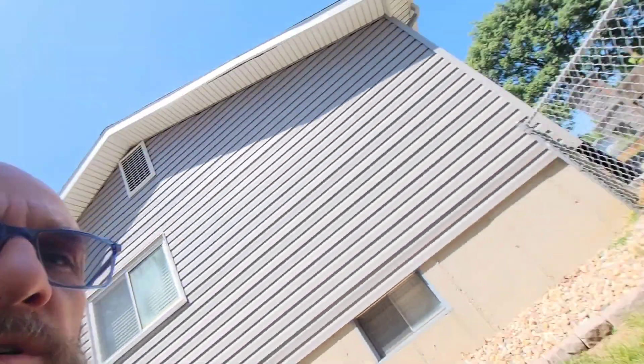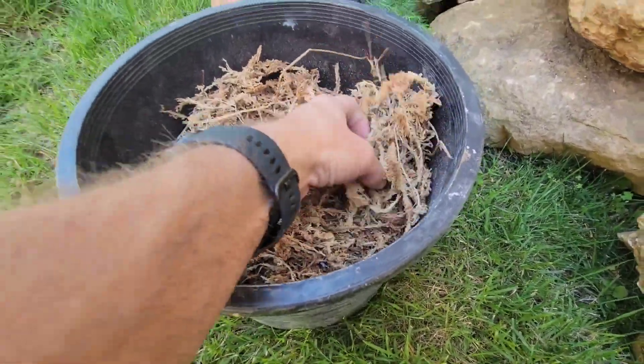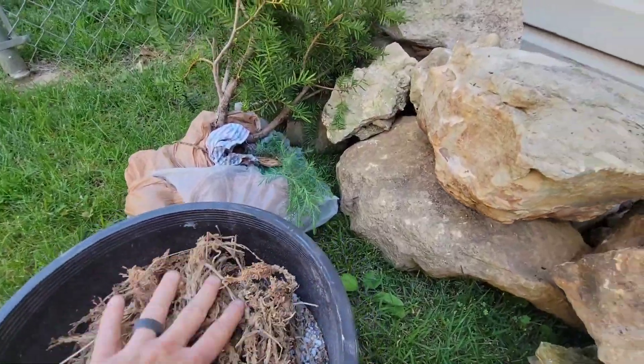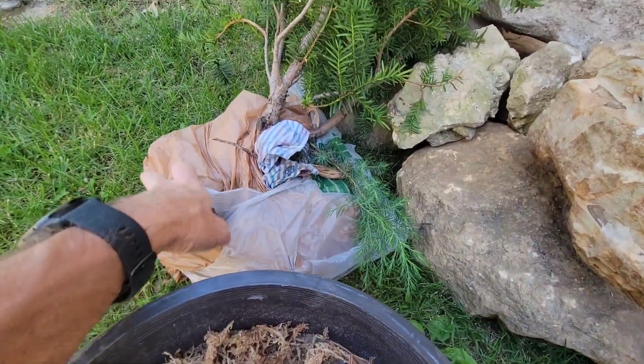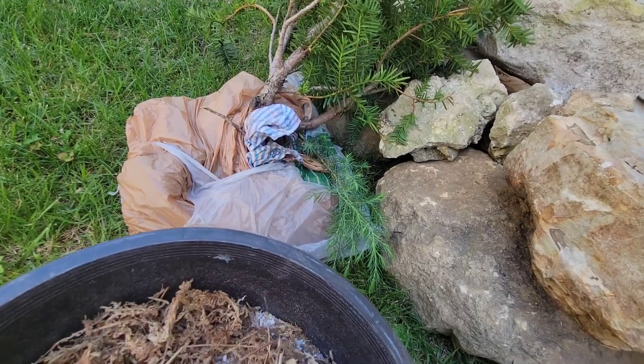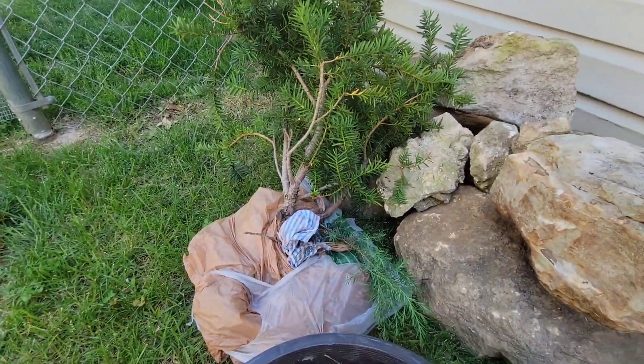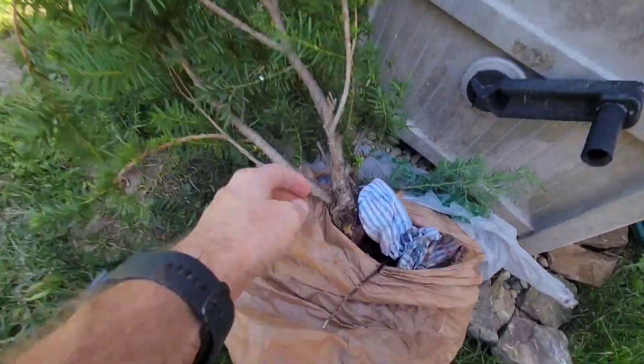Welcome back to another edition of free bonsai. I found this yew bush on Facebook Marketplace — somebody just wanted it dug up and moved out of the yard, so I went and got it. I know it's not a great time to do it. We're going to stick it into a pot with sphagnum and perlite and nurture it. I got a huge amount of the root ball and all the original soil, so I'm really just going to place it on top of all this and hope this promotes good root growth.